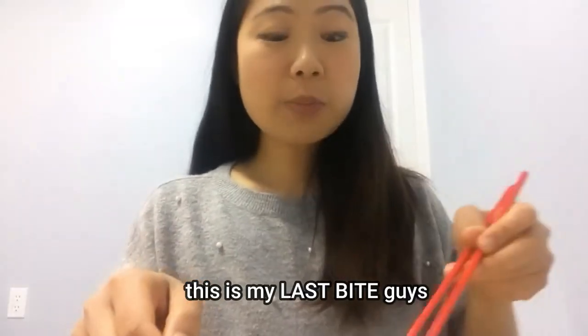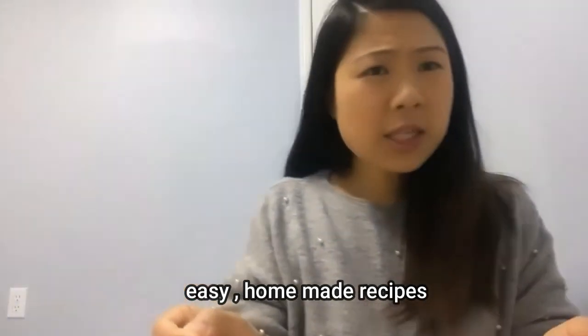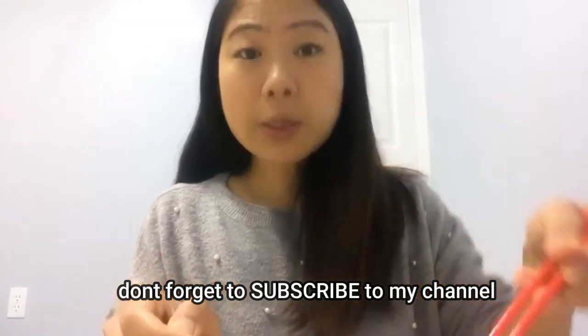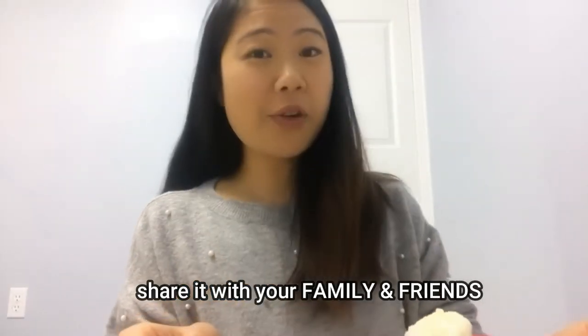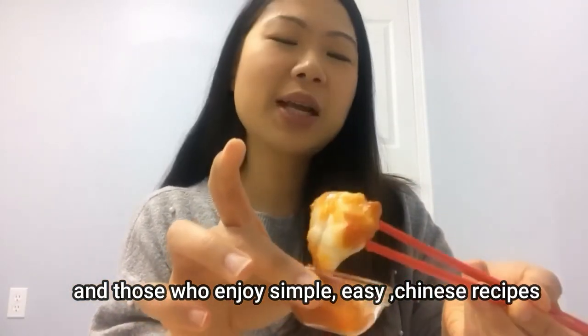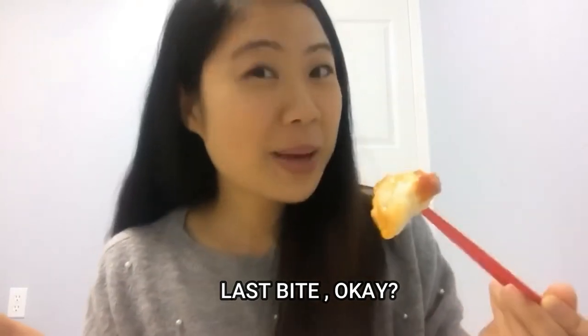This is my last bite, guys. I hope you all like easy homemade recipes. If you do, don't forget to subscribe to my channel. Leave me a like and share it with your friends and family who enjoy really simple, easy Chinese recipes, because I come up with new videos every week. I appreciate it too.